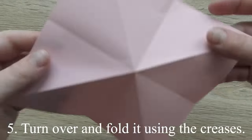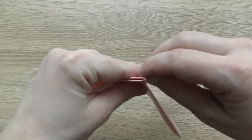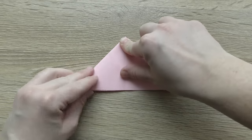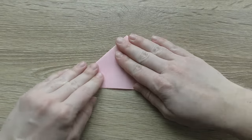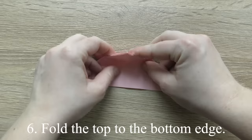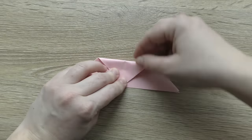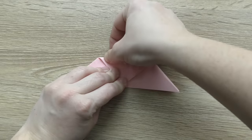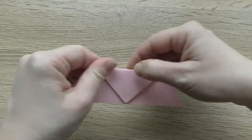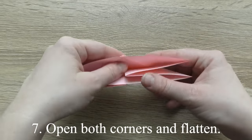Turn over and fold it using the creases. Fold the top to the bottom edge. Open both corners and flatten.